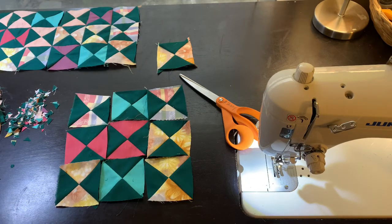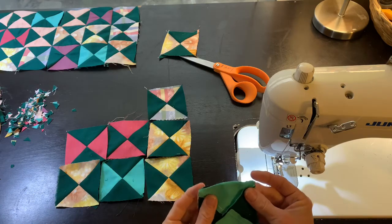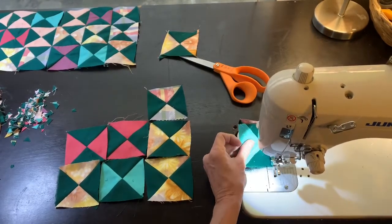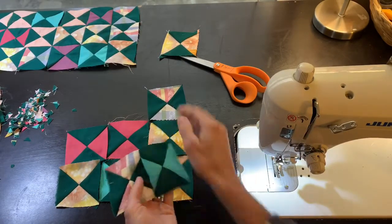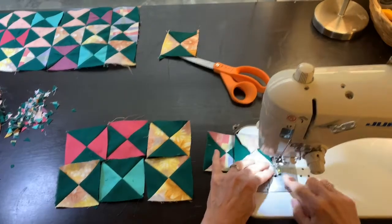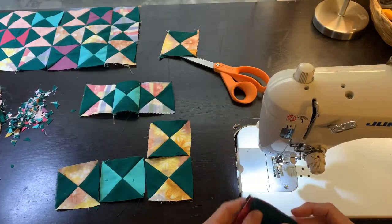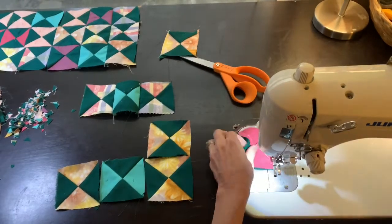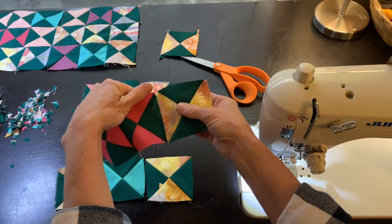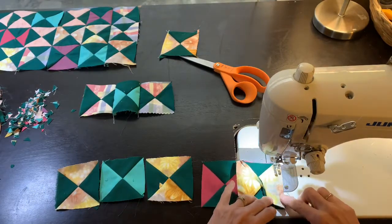Now I'm going to sew them together in rows, putting the edges together. But since we didn't trim these they're going to be a little bit different in size, and the seams may not match up perfectly — that'll be the fun. We're going to see what happens. I need to make sure that a dark goes with the light. In my case a dark green is my constant for the background and the others are just scraps of other colors.